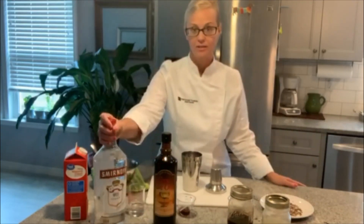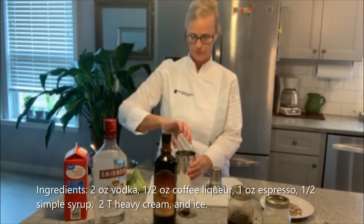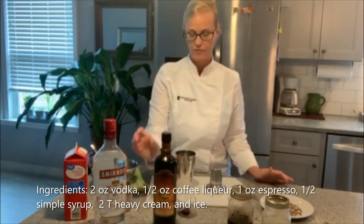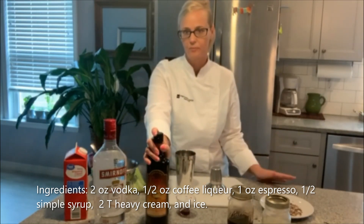I have vodka here, plain vodka, two ounces. I also have coffee liqueur. You can also use Kahlua — it has rum in it, but it's an option — and I have a half an ounce of that.